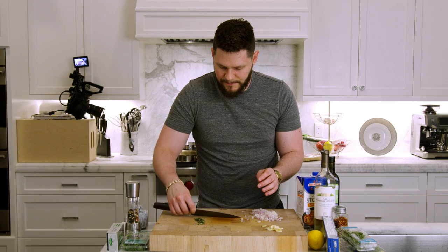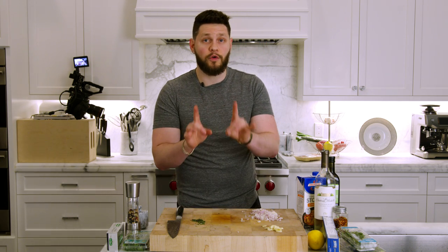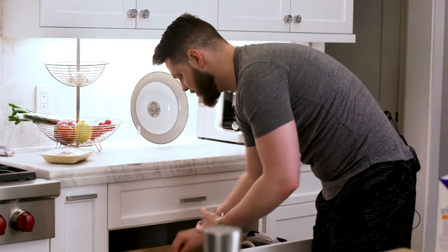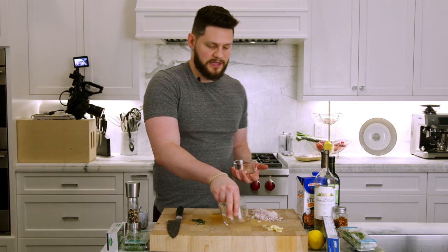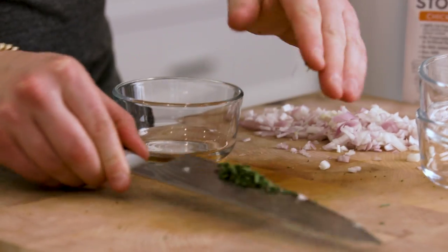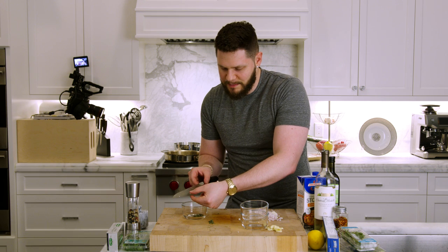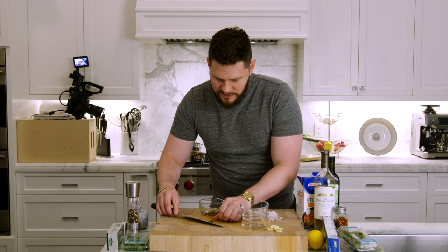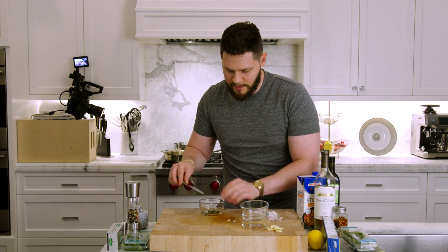At this point, let's grab some bowls. What we're doing right now is called mise en place — everything ready to go so we're not scrambling when we're on the stove. Scoop the herbs into a bowl. There we go.